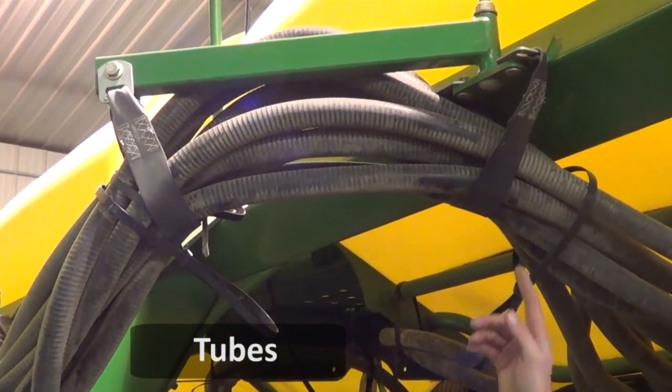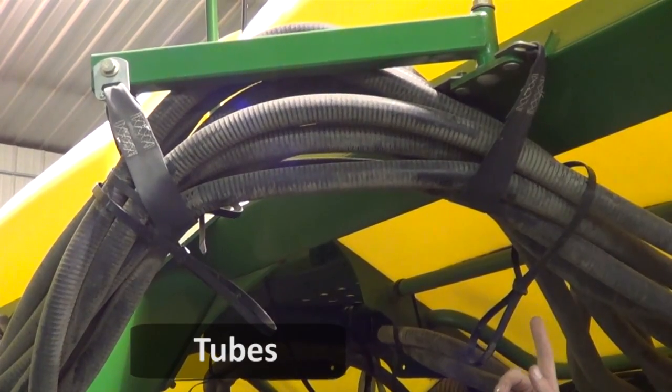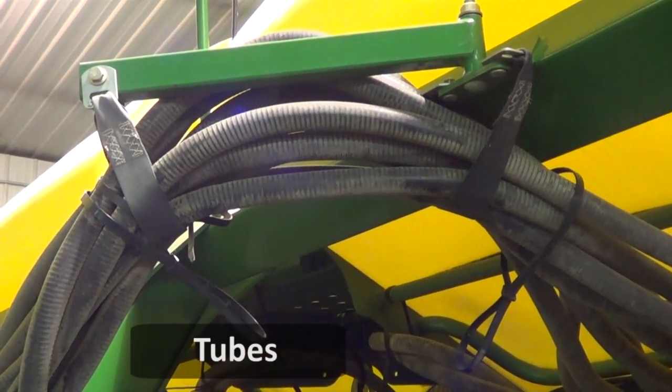Another key area to watch is these hoses here. They'll get egg shaped and you need to make sure that they always are truly round. If they are not, that's a hose that needs to be spliced to get rid of that egg shape, or replace the hose too.